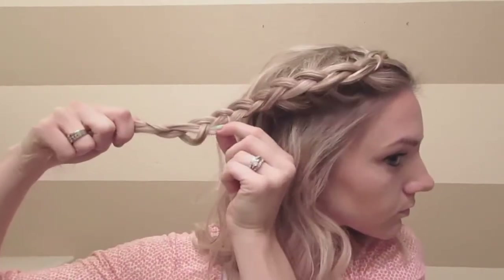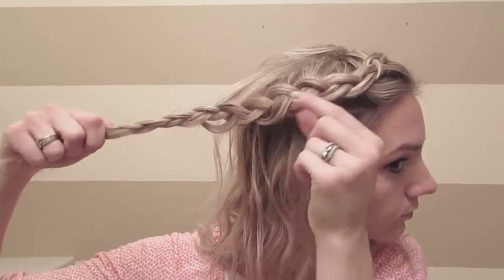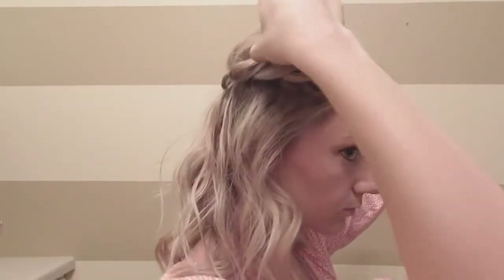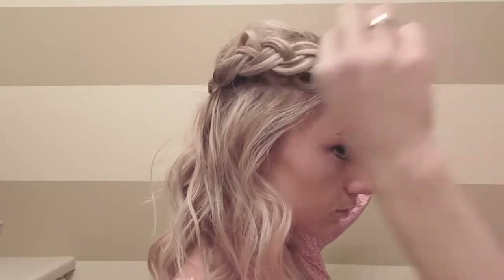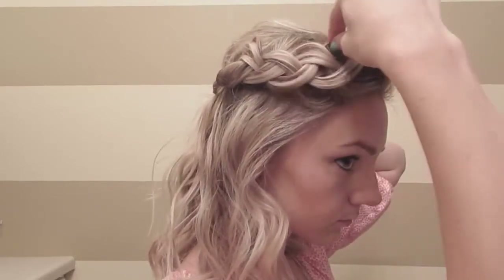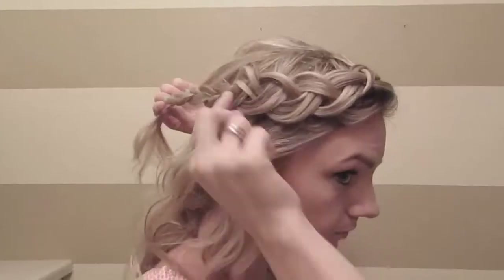To pancake your braid, you're going to pull on both sides of the braid to loosen it up. With this hairstyle, you want to pull a lot — don't be scared, just get in there and really pull your hair apart. That's what makes this hairstyle look so cool. Continue pulling the hair apart as much as you can to make it as big as possible without it falling out.